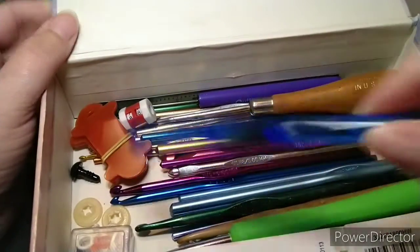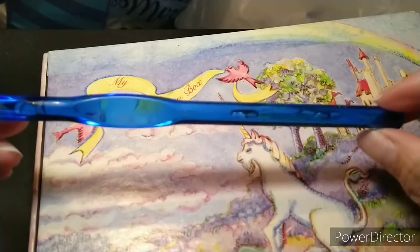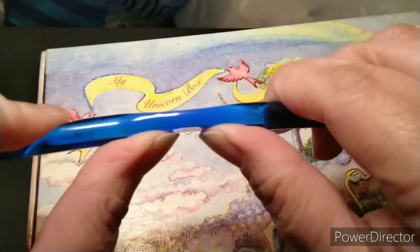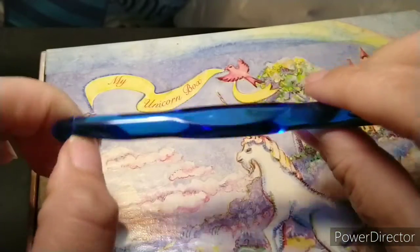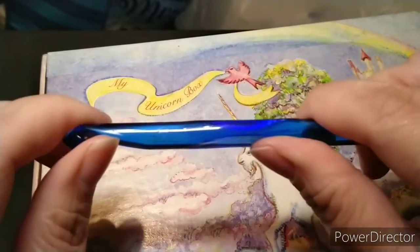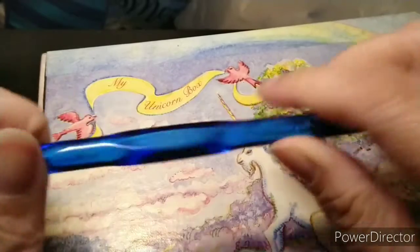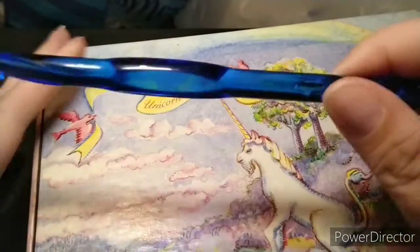I do not suggest the plastic crochet hooks. They bend very easily and, depending on how tight you crochet, they break very easily. I just have this one to show people some of the hooks that you really don't need.